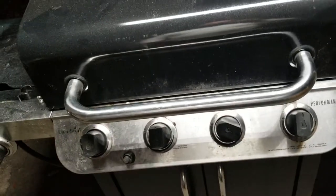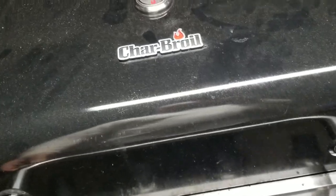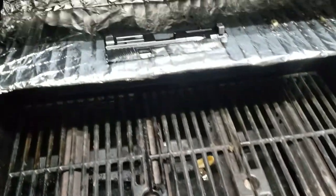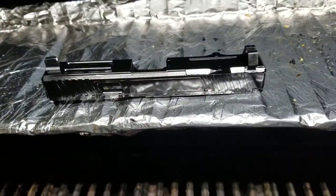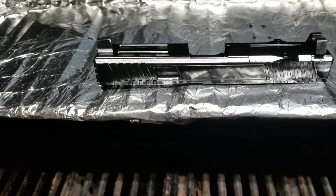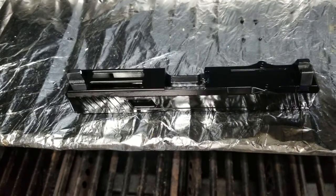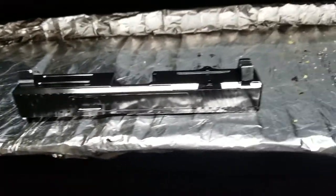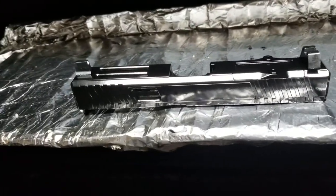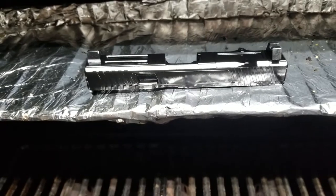I want to try to see if I can get it to last longer by baking it. I'm not going to put it in my oven, so I've got it here on the grill. I will do an update video on how well it goes in the holster and how long the finish lasts before it gets scuffed, chipped, or whatever. Let's see what happens.